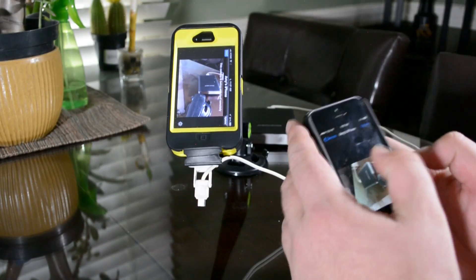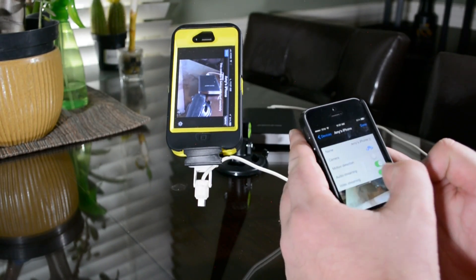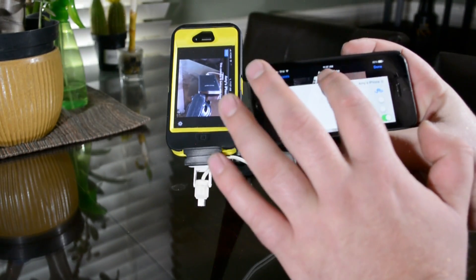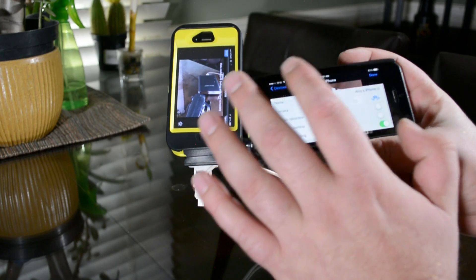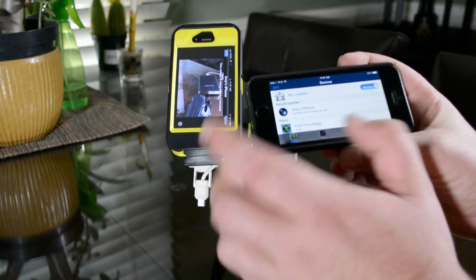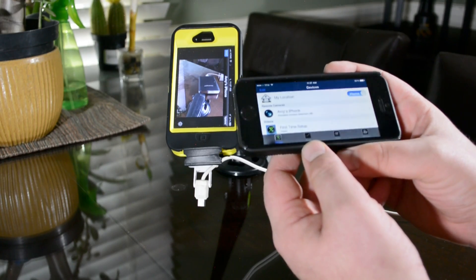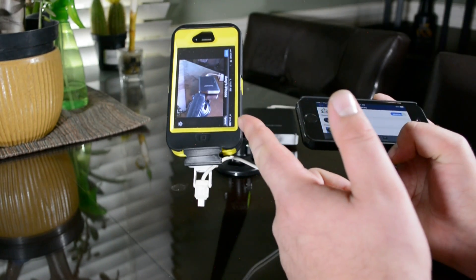So I'm going to go ahead and turn the audio off just for right now, and it should stop. And now it's stopped. So it's pretty neat. What I'm going to do is go ahead and run out to the store and check back in on 4G. I'm just going to leave this going.